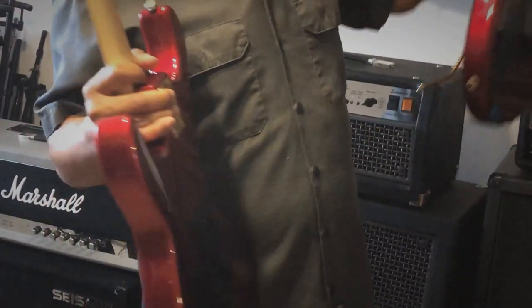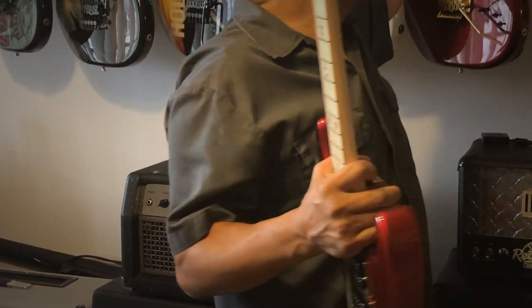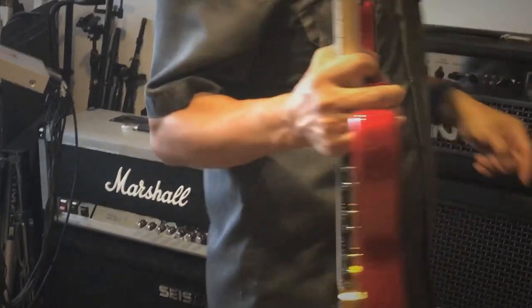The shape is pretty unique to the Sambora, whereas this back cover is very similar to what they used on all the other Kramer models.